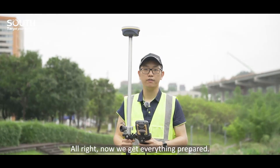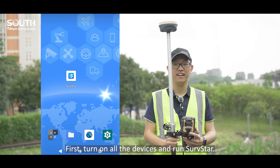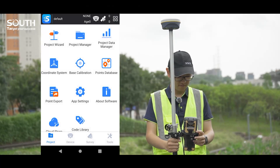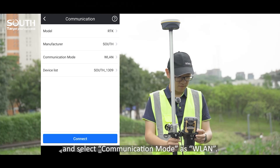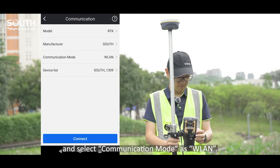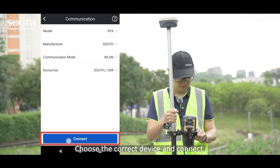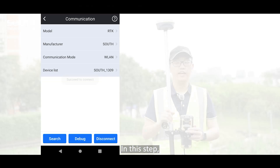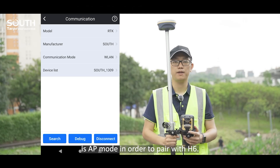Now we have everything prepared. Let's start. First, turn on all the devices and run Surfstar. Go to Communication and select Communication mode as W-Link. Choose the correct device and connect. Please make sure the receiver W-Link setting is AP mode in order to pair with H6.